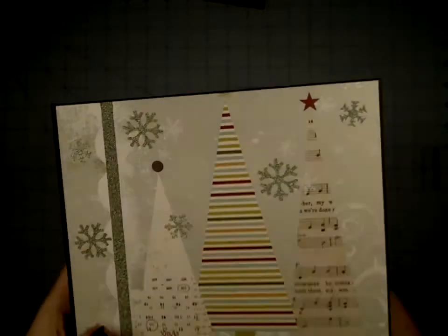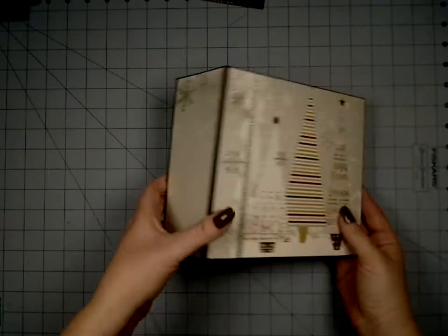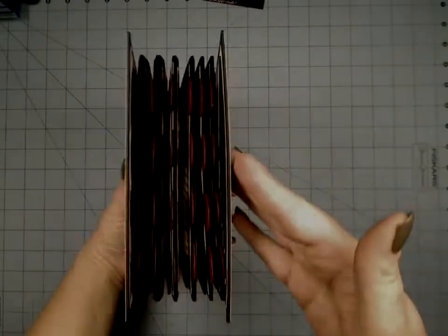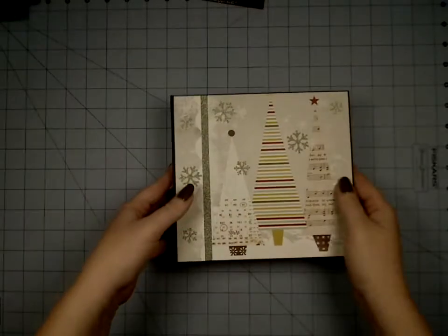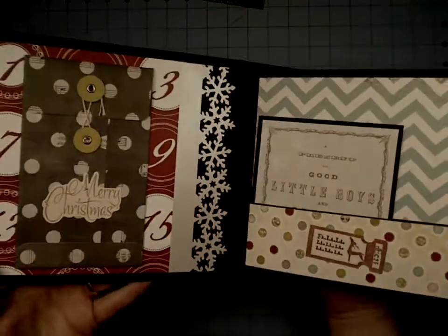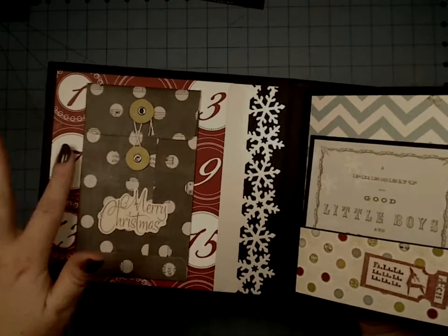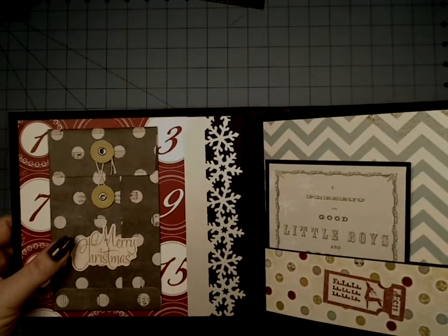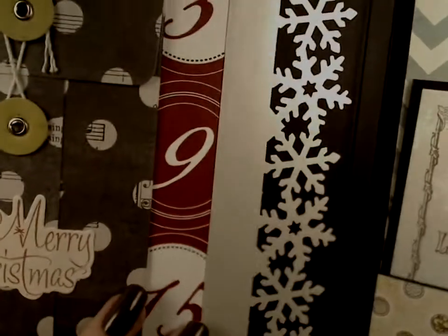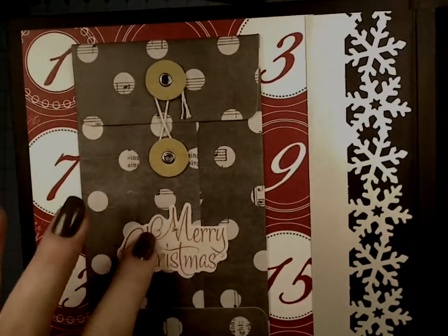It cuts wonderfully in electronic die cutters as well. So there's our cover — it's kind of a chunky little mini. Here you can see it from the top. She wanted kind of a Christmas countdown, and she gave me lots of embellishments. Here's the little policy envelope pack, and I added this Martha Stewart punch here, done on shimmer paper. Here's one of the envelopes and one of the little die cuts.